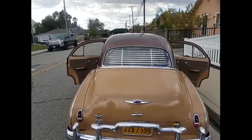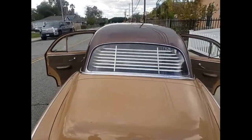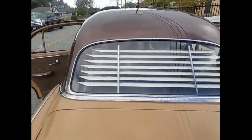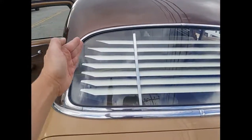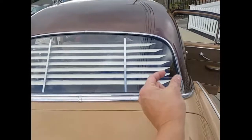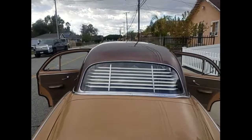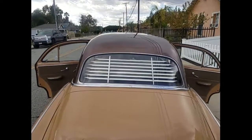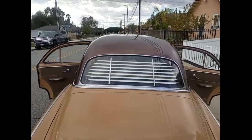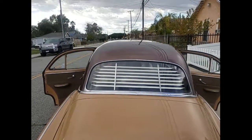We snapped the final slats in and this is the result. You want to make sure there's a consistent flow and spacing on each side, and that's what we've achieved. This car is ready to rock and roll. Thanks for watching — if you have any questions, you can get ahold of us through the website to call or email us. Thank you.